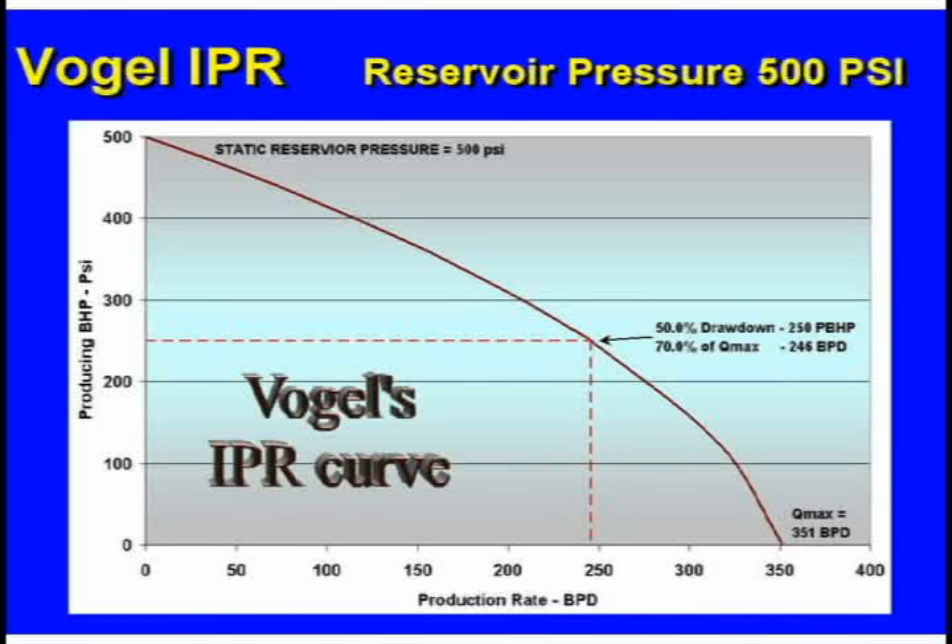When you look right here, Vogel says that if your producing pressure is half of your static pressure, then you're getting 70% of the maximum production. So even though he's pounding fluid and you've got a pump-off controller cycling on and off, he's getting 70% of what the well will give up.